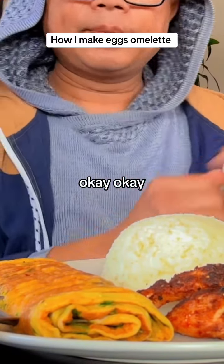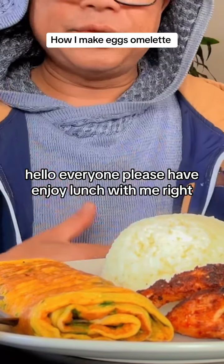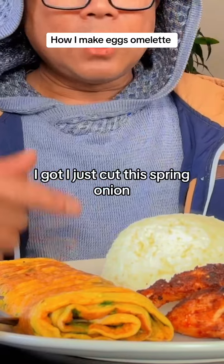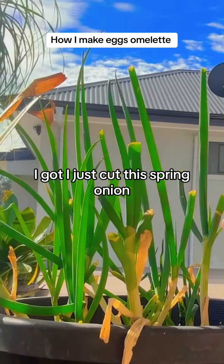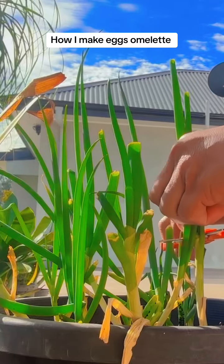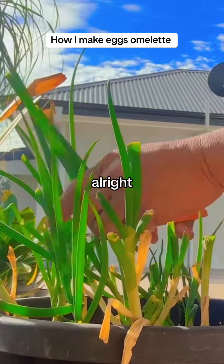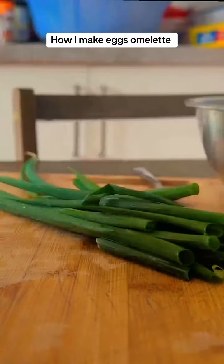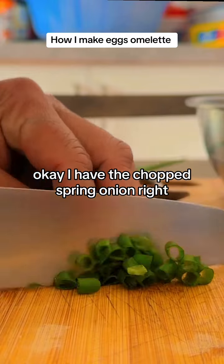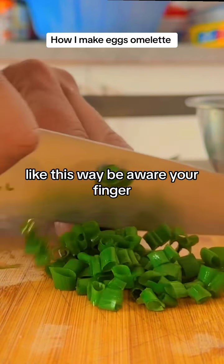Hello everyone, enjoy lunch with me! I just cut this spring onion, cut it like that. I have to chop spring onion like this — be aware of your finger, don't cut your finger.